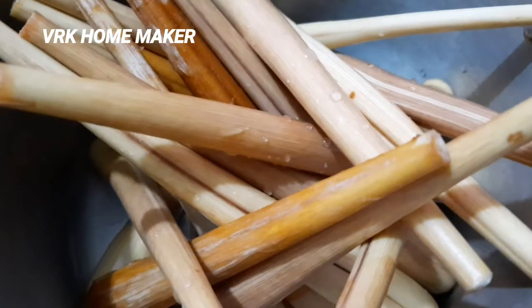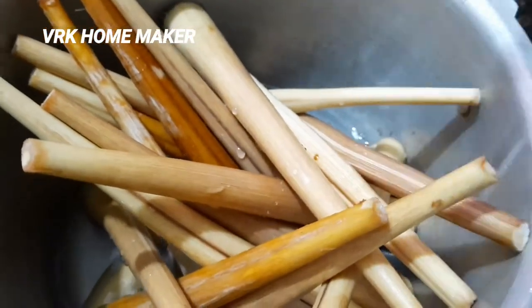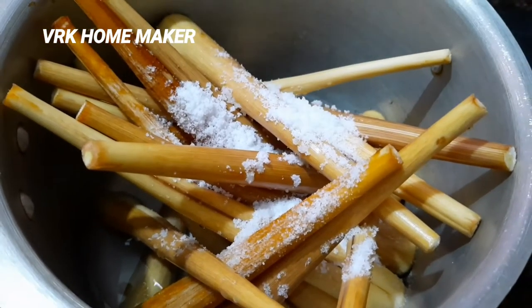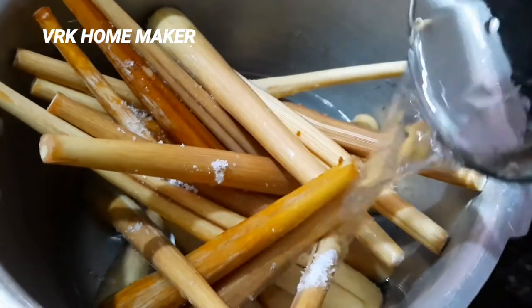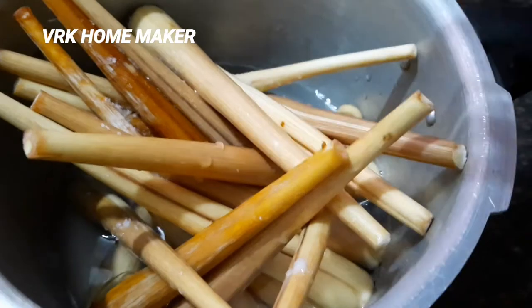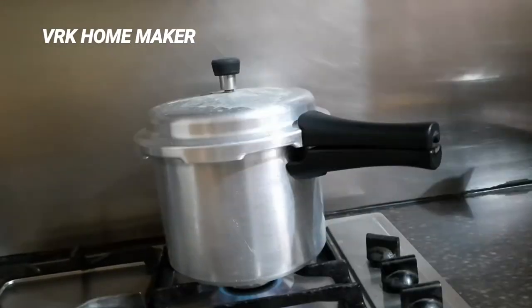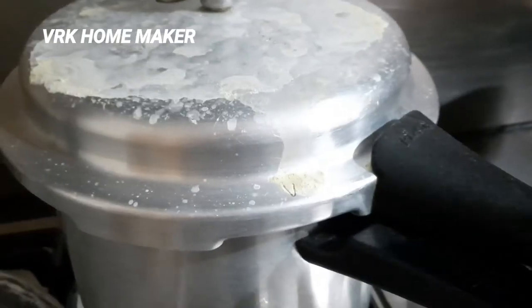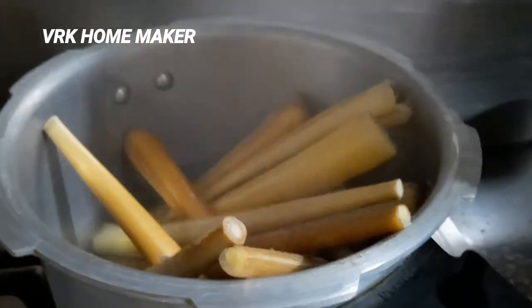Nowadays it is available everywhere in supermarkets. I've just peeled them out, cut the edges, and added them to the pressure cooker with two tablespoons of salt — I have about 15 to 20 pieces here. Add only half the water, no need to completely fill it. I'm cooking it for three whistles and then opening it up — it is ready to have as a snack now.